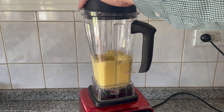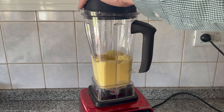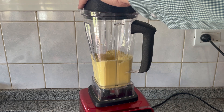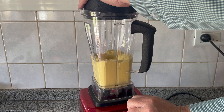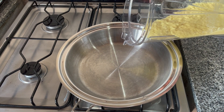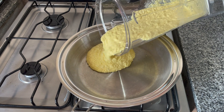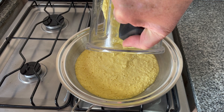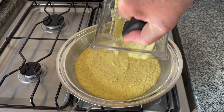You will blend it until it's very, very smooth, and then you will put the mixture in a pan and cook it like scrambled eggs until it just begins to bubble a little.